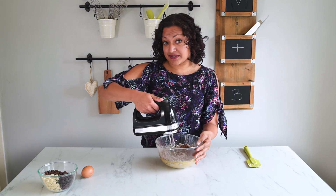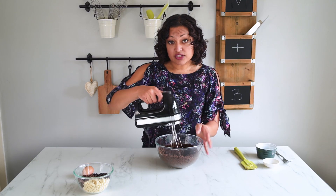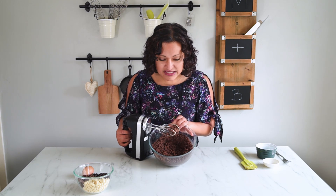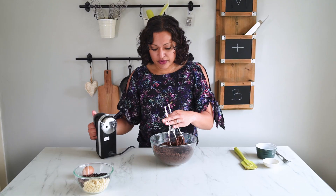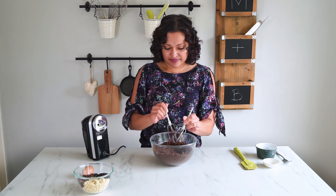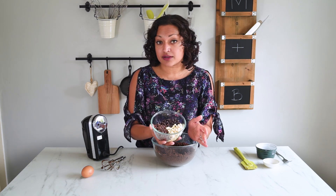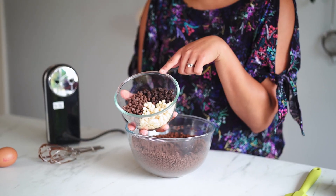Now that's all sifted in, time to mix it together. Once your mixture is completely combined you will have this beautiful chocolate damp-sand looking mixture — that's exactly what you want it to look like. I'm going to do the rest by hand. Now to my cookie mixture I'm going to add my chocolate chips. Because this is the triple chocolate chip cookie, I'm adding three different types: white chocolate, milk, and dark chocolate.